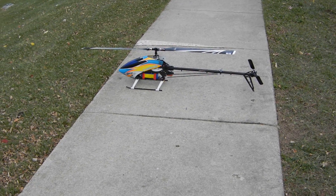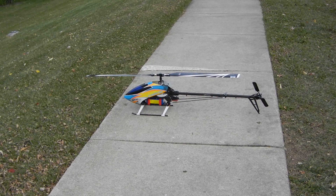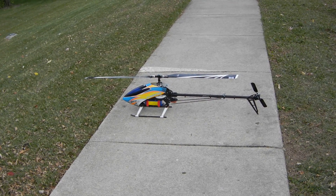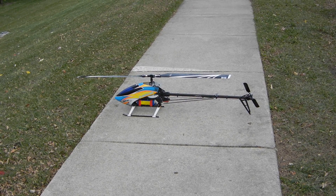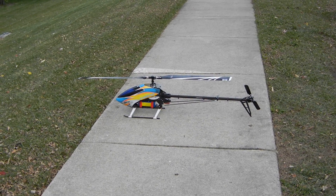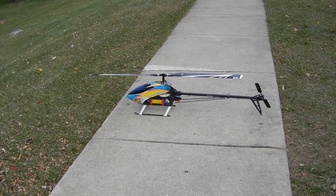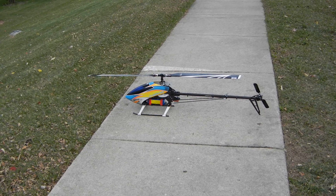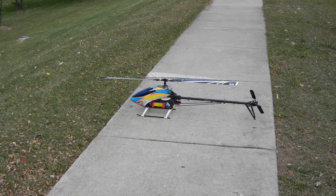Here's the new Fusion 50 with the Spectrum Servos 8900G Tail Servo, Beast X version 3.0.8, with Curtis Jungle Blood Fly Barless 600mm blades, Outrage Tail Blades, and a basic Outrage setup on the frame. Let's spool it up and see how it works. It's in a Scorpion motor with a 100 Amp ESC.